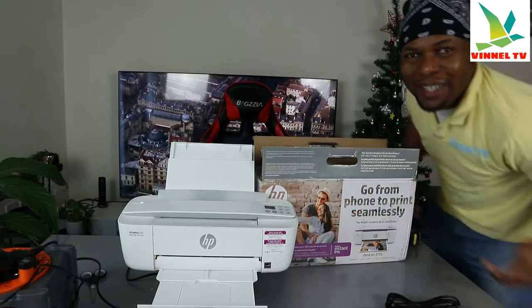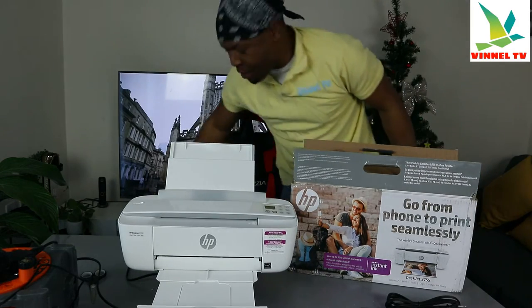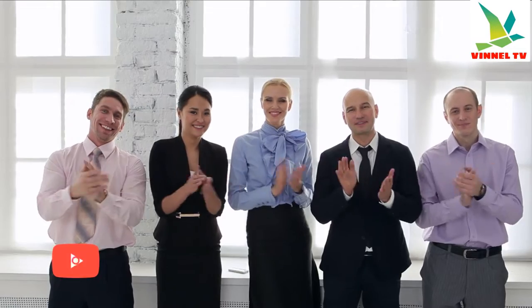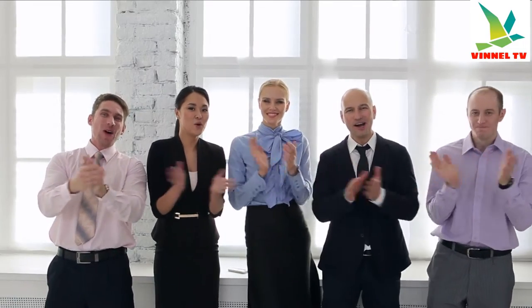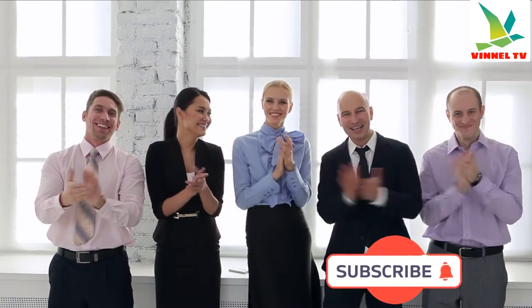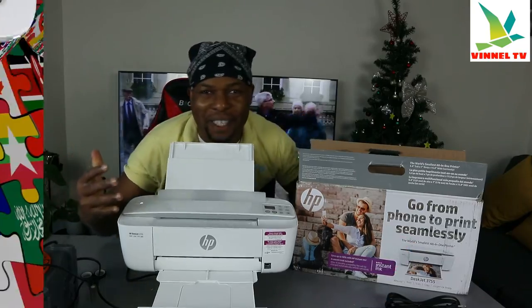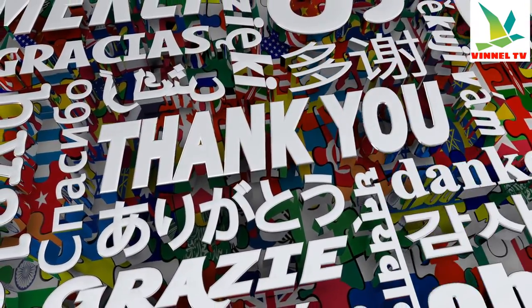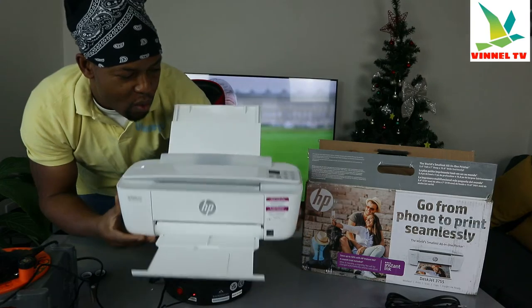Hey guys, what's good, how are you doing? I hope you are doing well. Welcome to the channel — if you are new to this channel, please consider subscribing, we appreciate it. Thank you very much indeed for stopping by and for clicking.